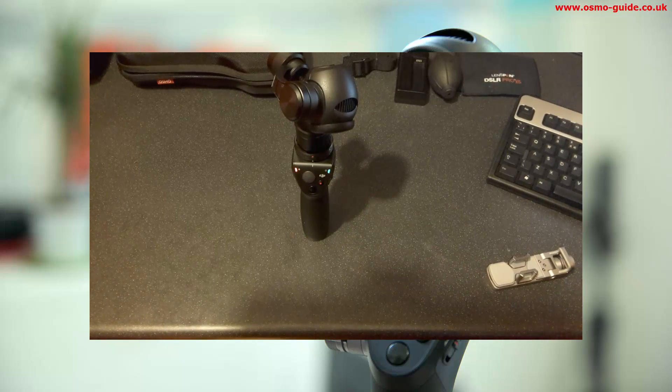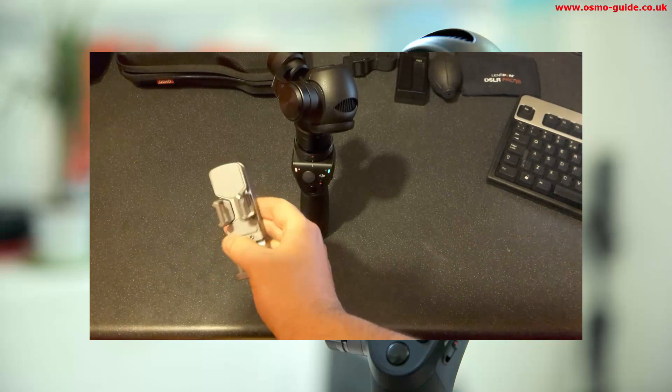It can take about 10 minutes. If you notice I've taken off the mobile holder, otherwise the Osmo doesn't stand up.